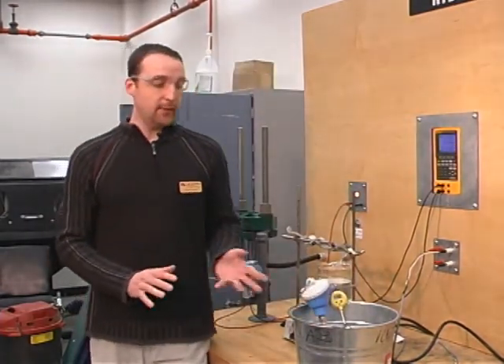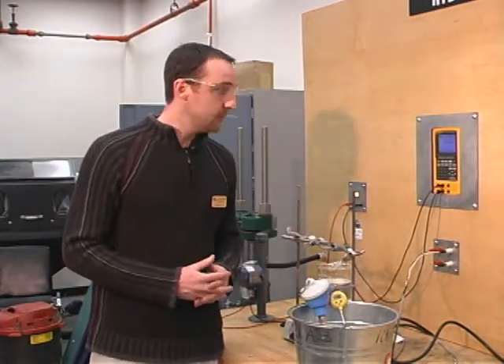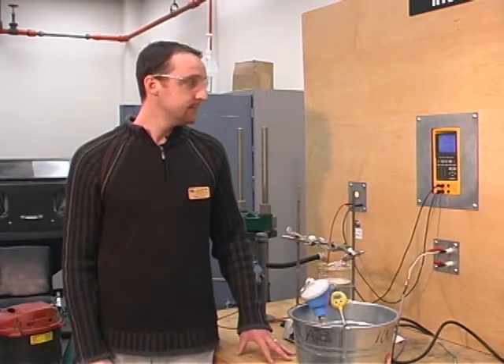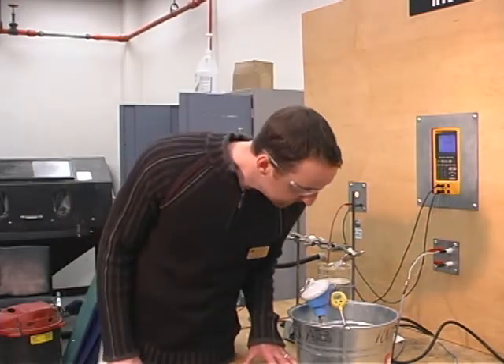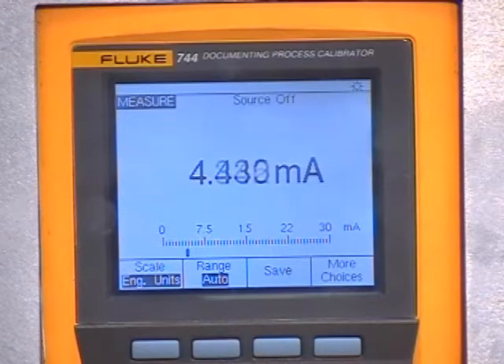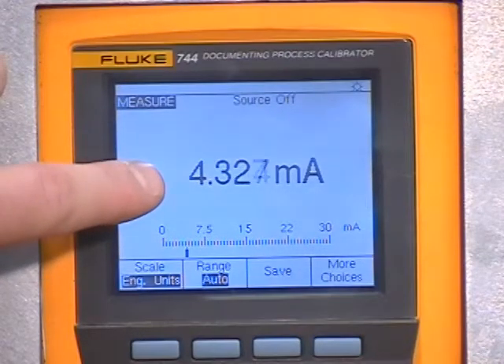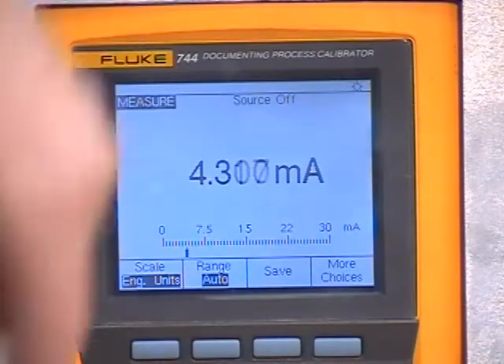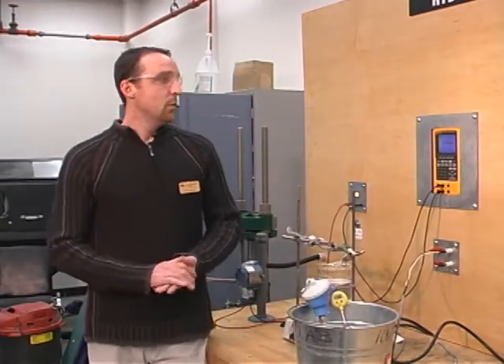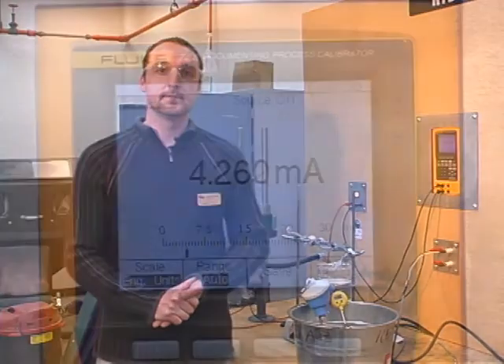It may take a little while for that thermal oil to absorb that temperature, but we'll let it balance out for about a minute or so, or 30 seconds. As you may note, the milliamp calibration is slowly decreasing while that temperature is absorbing right around that thermal oil. So we'll wait till it balances out and we'll take a reading from there.